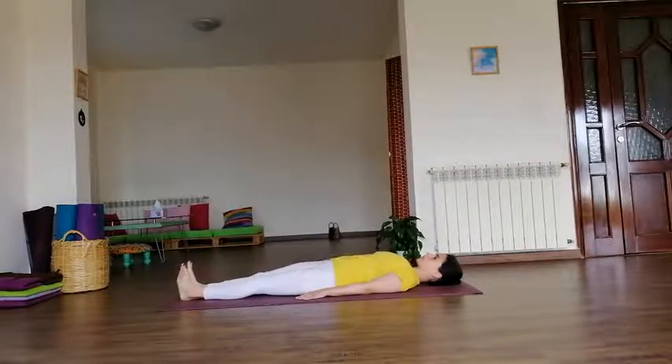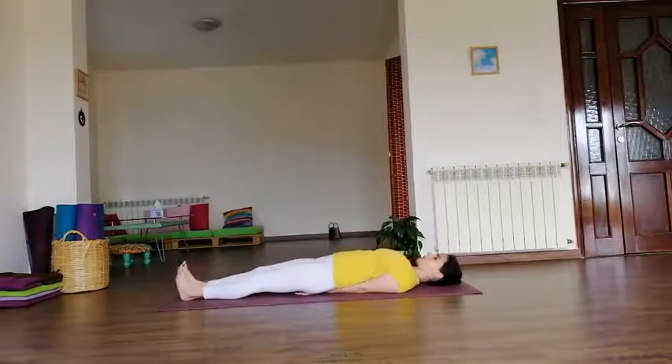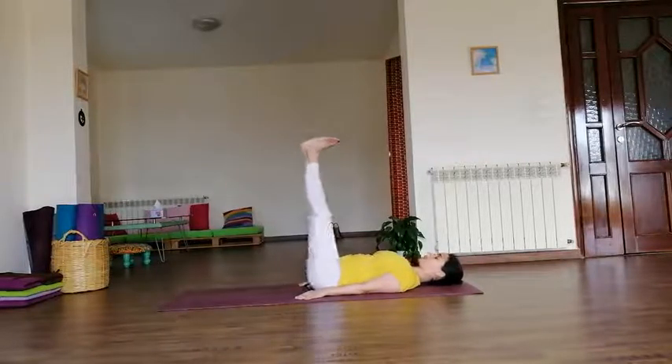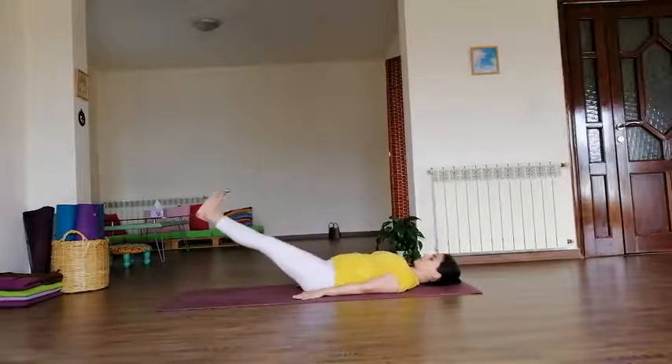We keep the legs together and go for double leg raises. If you have any back pain, you can slide your arms underneath your body to protect your back. Otherwise, keep them by your sides. Inhale, both legs up — keep the knees straight. Exhale, down, feet almost touching the floor.